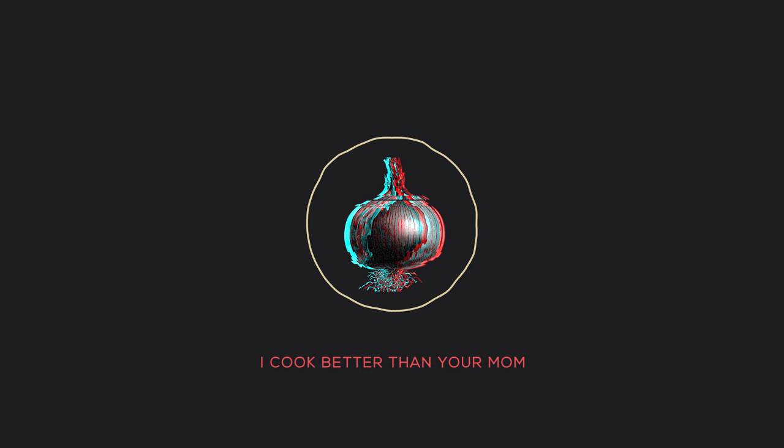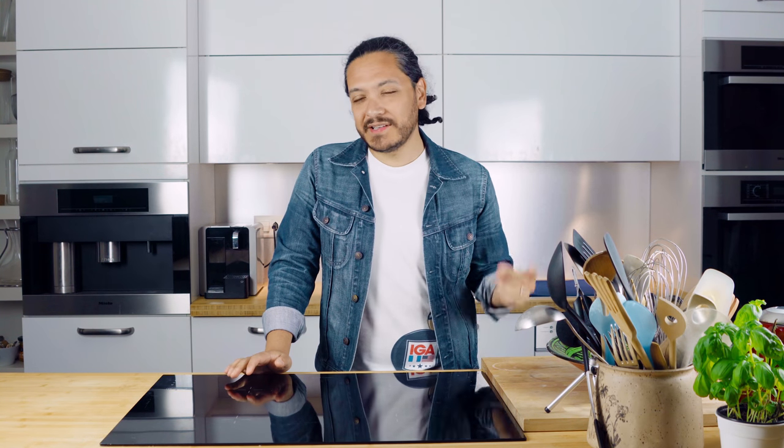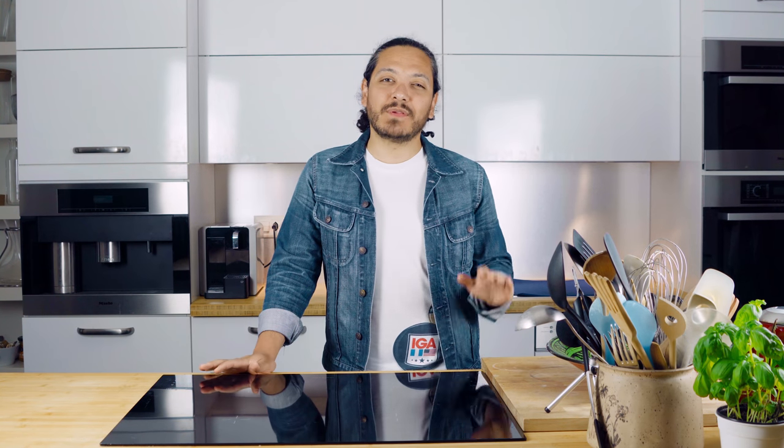Hey guys, it's your boy Jeff from A Cook Petro and welcome to a brand new video. So in today's video, I know that I say this every single time — so simple and so delicious — but this is actually one of those things that if you're tired, you can just throw it together in a couple of minutes and you're ready to go. Today we're going to be exploring a little bit of Italy. We're going to be making some spaghetti with some gorgeous clams, white wine, garlic, and parsley. It's going to be out of this world and it's very simple to make, so let's check the ingredients out.